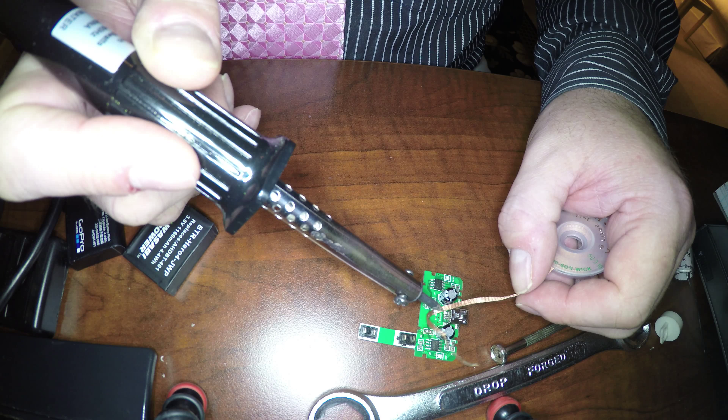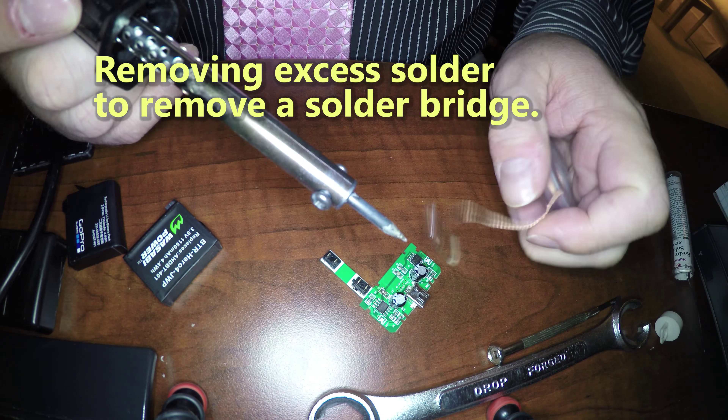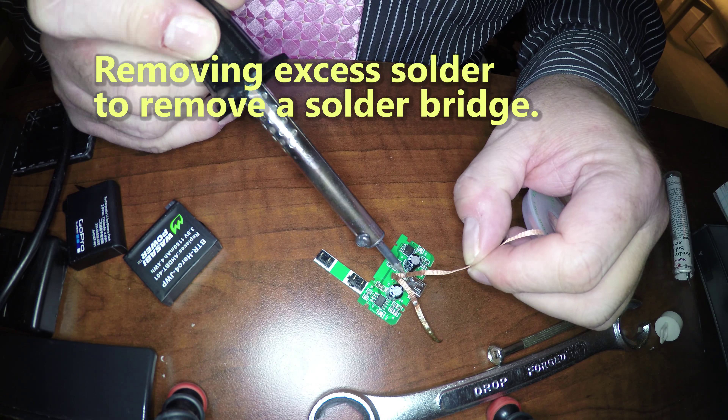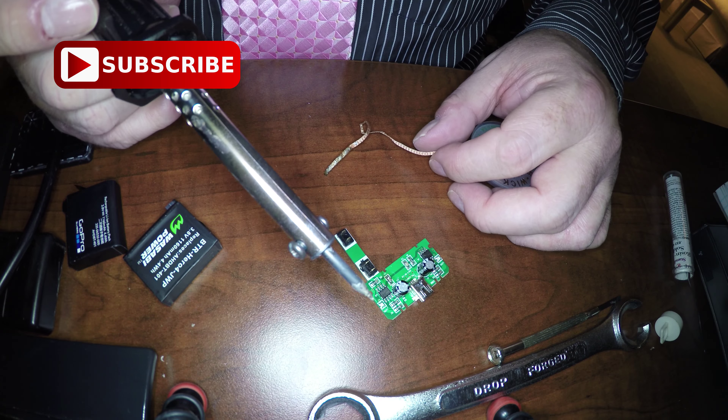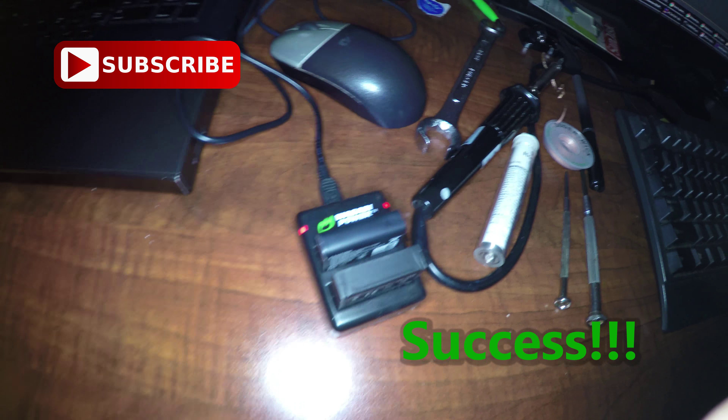Bottom right of the screen — after I soldered on the USB port, I'm now using solder braid to remove excess solder. I believe I had a solder bridge between two of the pins, which would be a problem when plugging into the USB port. I can see that the charger is working fine.